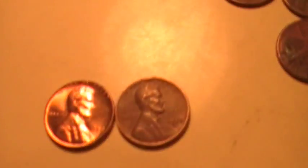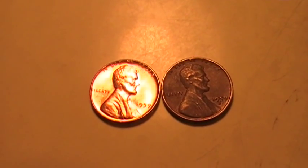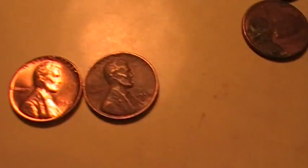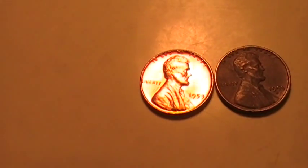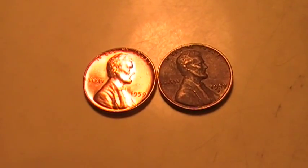All the fine lines on the steps, everything — that is just amazing to me. There are two 1959 Ds and that's a side-by-side comparison. This is what I normally find, and then that's the one I found in this box. That had to come out of somebody's collection.